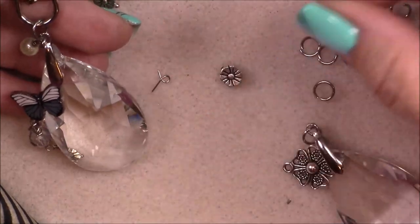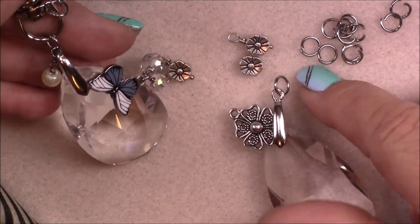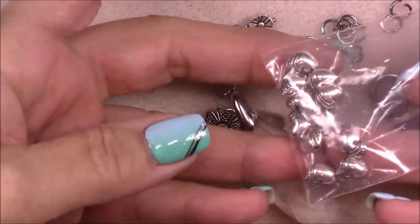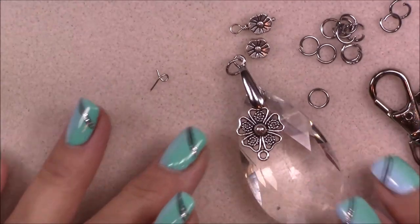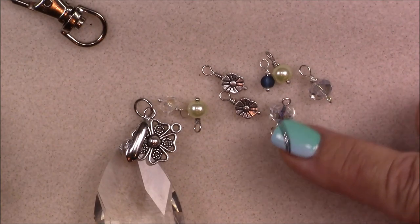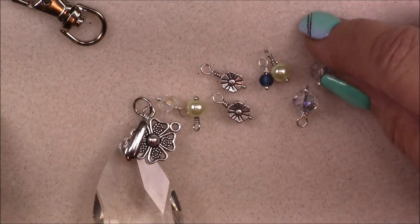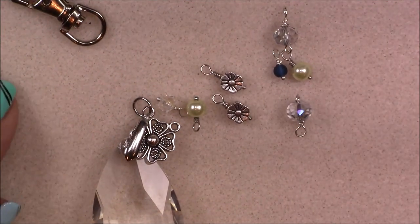I'm going to make several little wrapped things — like on this example I wrapped one of the eight-by-six crystals with a head pin, then attached a flower on the bottom with a jump ring and made a couple more. I'll wrap a few of the pieces I have — there are also some hearts you could wrap. Whatever you'd like, go ahead and wrap a few beads. I've now made several little components: some on eye pins with a loop on either side, and some on head pins.